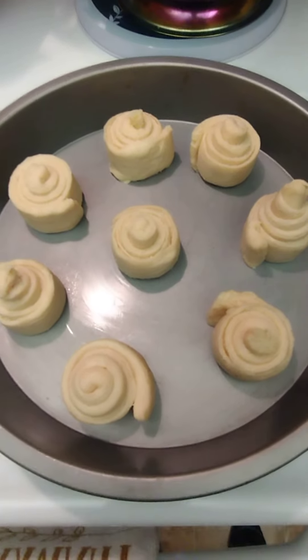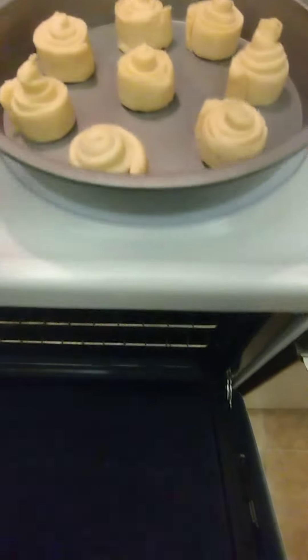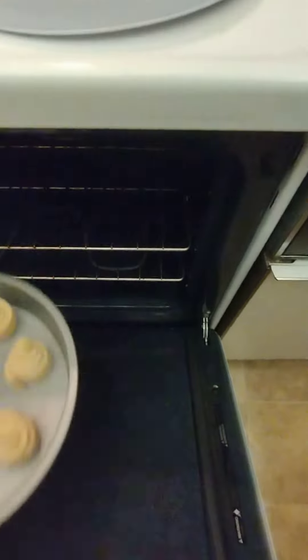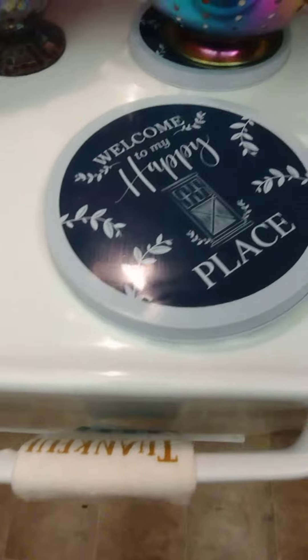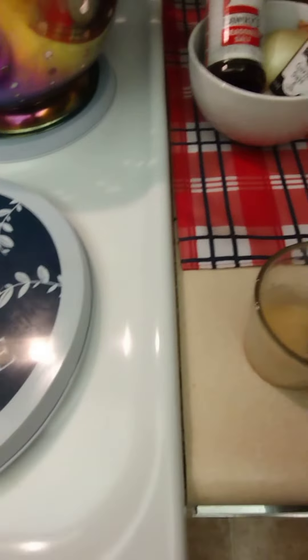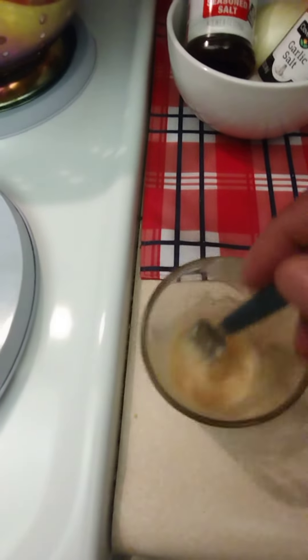I just rolled them up and threw them in the oven — got the oven at about 375. That's gonna be a nice little dessert. And right here I have butter and honey, just whipping that up.